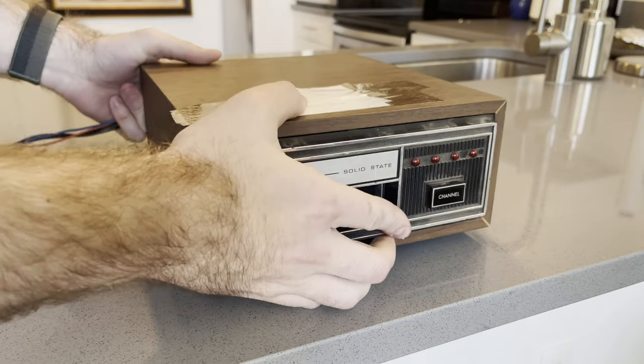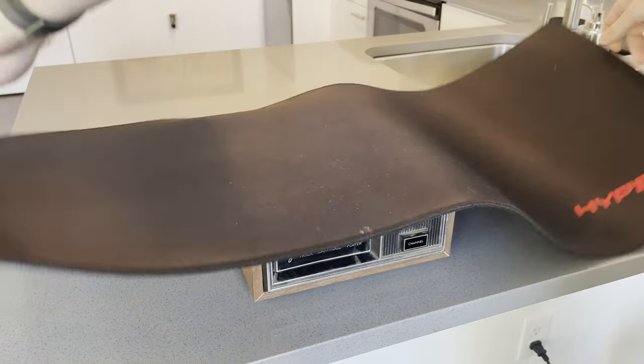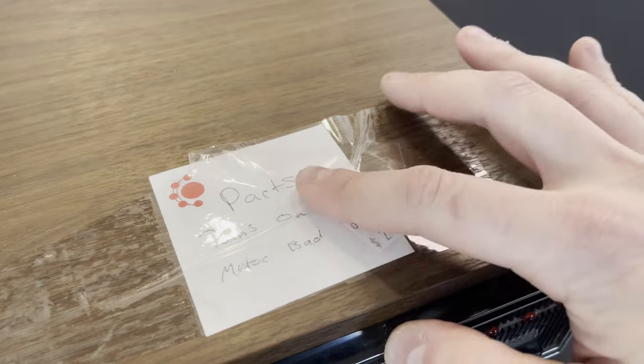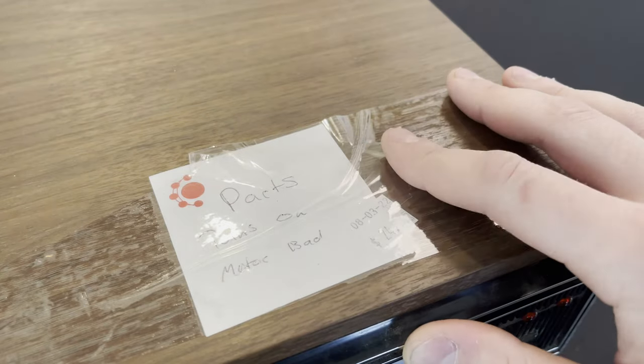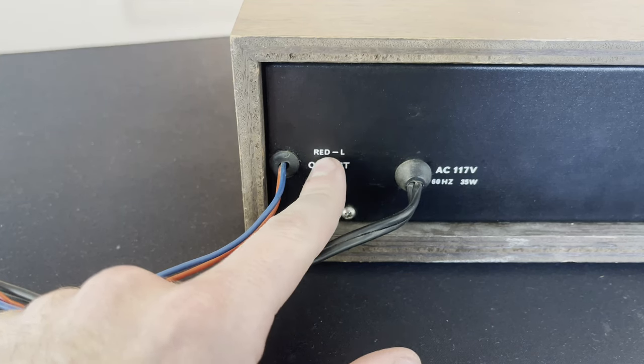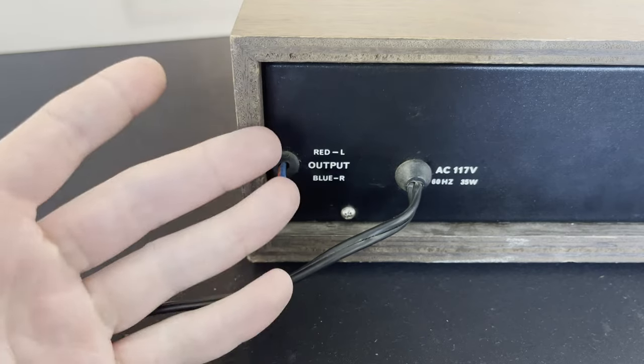Hello and welcome back. Today we're taking a look at an 8-track cartridge player. Should be interesting - I've never taken one of these apart before, or fixed one, or even seen one. I got this for parts - turns on, bad motor - $24.94, probably overpaid for it. You can tell this is pretty old because the left audio is red and the right audio is blue.